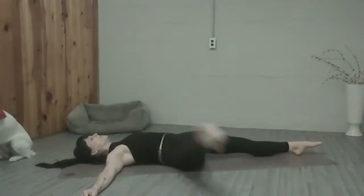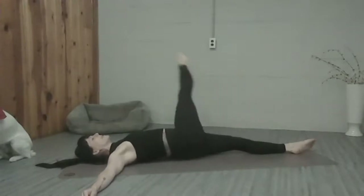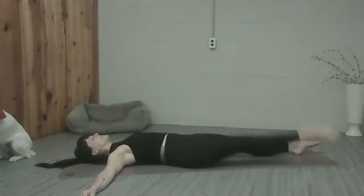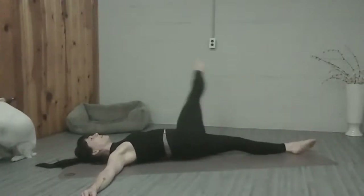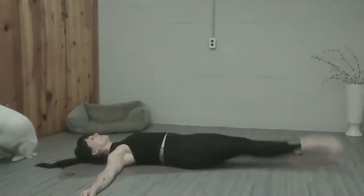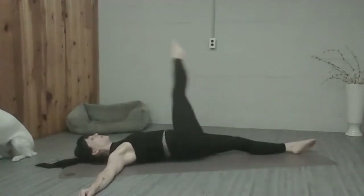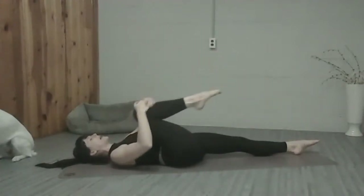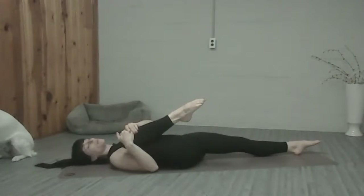Smooth it out, six more times, five. Really reach through your leg like you're trying to touch the walls and the ceiling — four, three, two, one. We're going to hug the knee in towards our body and then hug it in towards your chest or towards your armpit or shoulders so you get a little opening in your hip. Deep breath in, deep breath out.